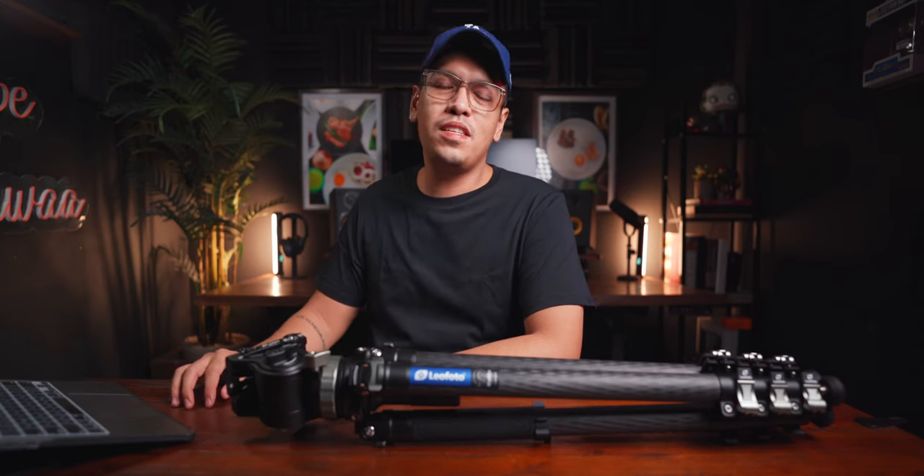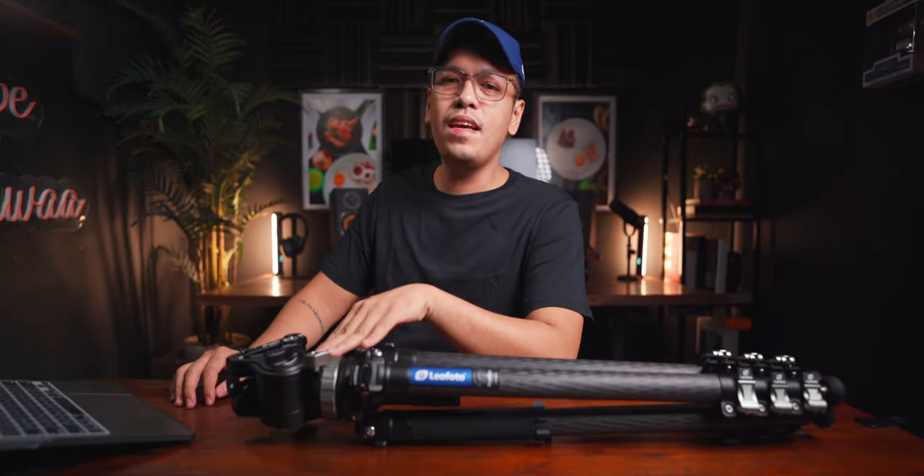What is up everyone, Jay Flores here. For today's episode, this is going to be a review video of the Leofoto LVM324C with its ball head, the BV15.